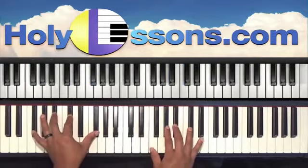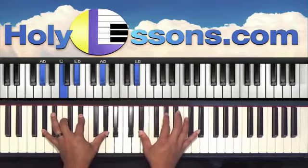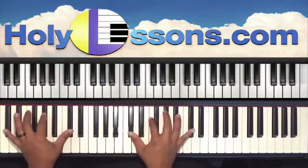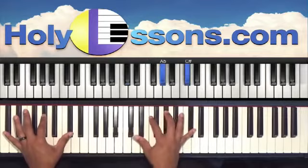We're going to hit that chord again, then onto our next chord: A-flat in the left, C, E-flat, A-flat. Right hand is E-flat, A-flat, C. And back to our home chord: left hand C-sharp, A-flat, C-sharp. Right hand C-sharp, F, A-flat, and C-sharp.